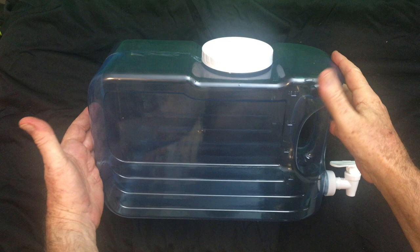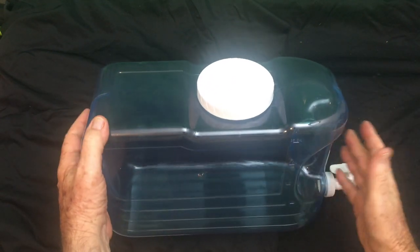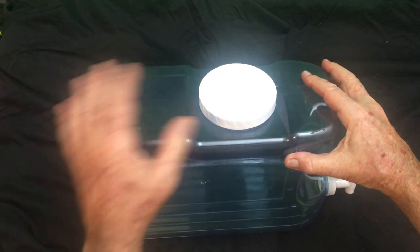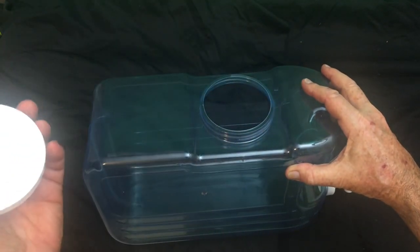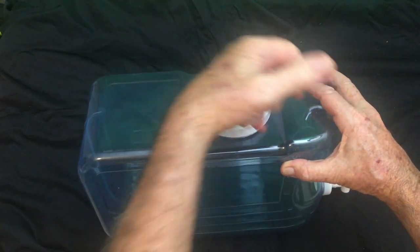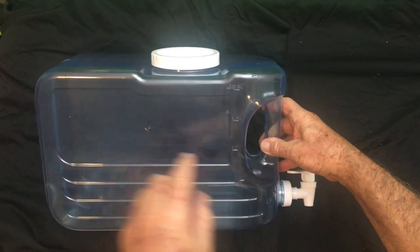Two and a half gallon portable drink dispenser — I love this thing, so easy to fill with water. It's got a giant opening right there, set it on your counter, put it in your refrigerator. It's got a great valve to access the water flow, it's well built, got a great handle.